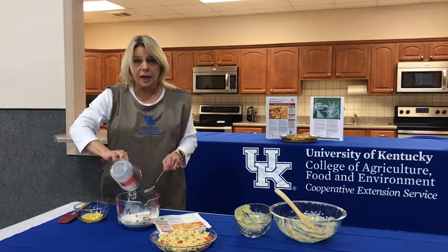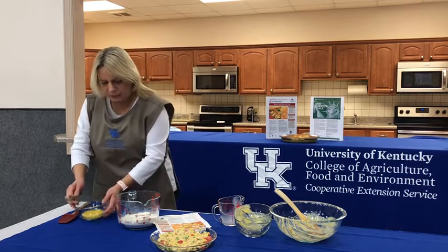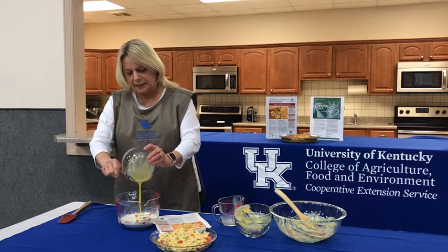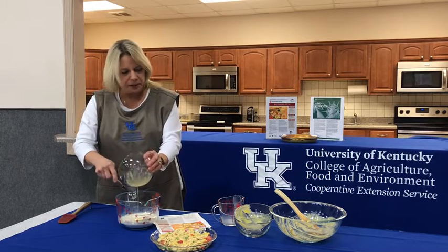Now I am going to pour a half a cup of milk into my one cup of fat-free baking mix, and I'm going to pour in one egg, and we're going to mix this up really good.